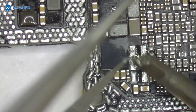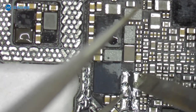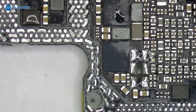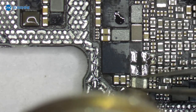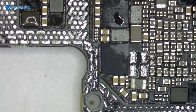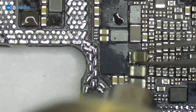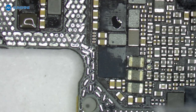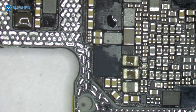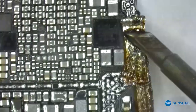Let's go. Now the original part is ready. Let me put the upper motherboard back.